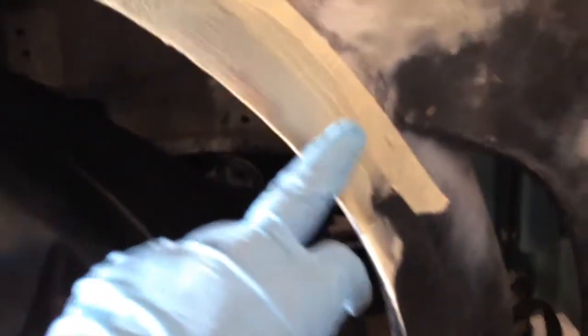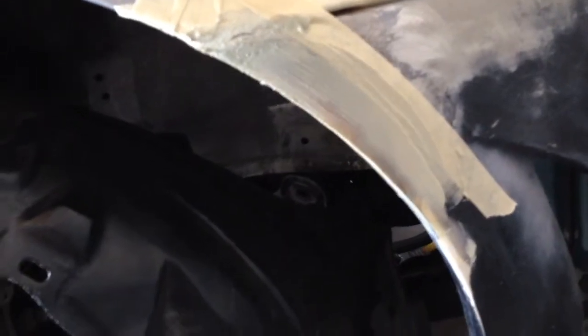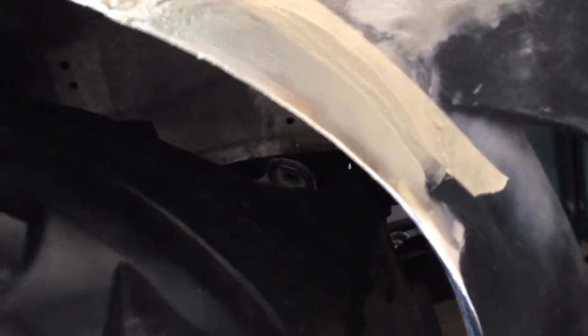Of course, it's kind of rough. As you can see, that's not supposed to be there. So after I sand it, I'm going to go ahead and do it again, and that way it will be nice and smooth. But so far, this is the first layer, so I'm not too picky about it. But it's nice to have it smooth the first time.